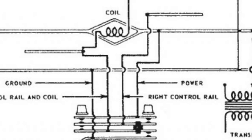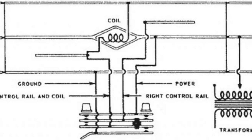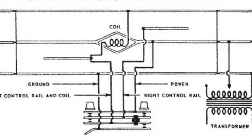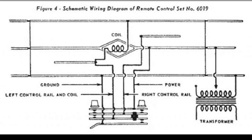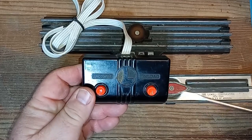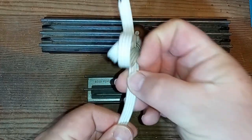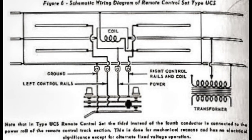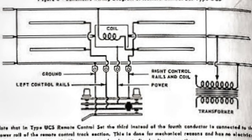The key to this multifunctional operation is the two control rails — or in the case of the UCS, two on each side — and their ability to change their orientation in the electrical circuit. When both control rails are hot like the center rail, the magnet activates and older shoe-operated couplers uncouple. When one rail is hot and the other is common like the outside rails, the pickup shoes of operating cars have a complete circuit to activate their various mechanisms. The original two-button controller uses four wires to activate these functions.